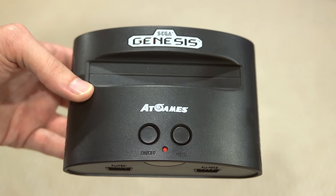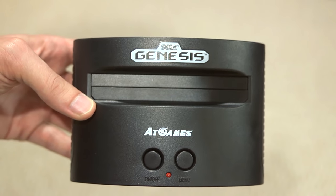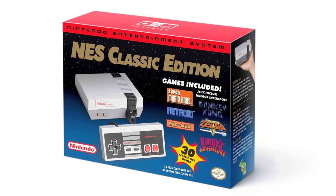Today Bootsy and I are talking about the Sega Genesis Classic game console. It's a plug-and-play released this year — there was one released a few years back, but this is the newer version. It was released by AtGames, presumably to compete with the NES Classic, which is hot right now.